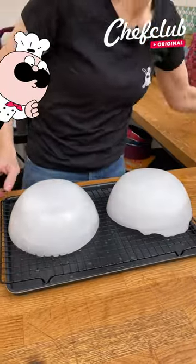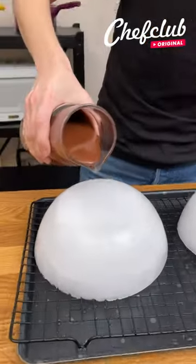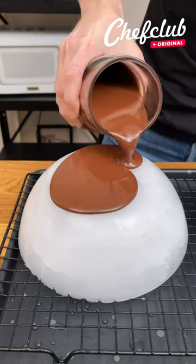I have my two ice cubes here and I've got some melted chocolate, and we're going to pour that over our ice cubes.